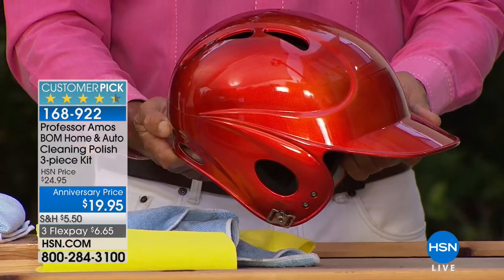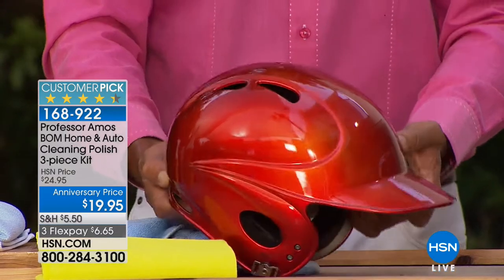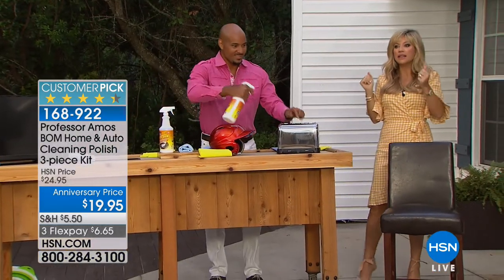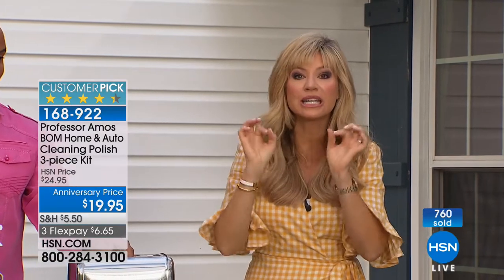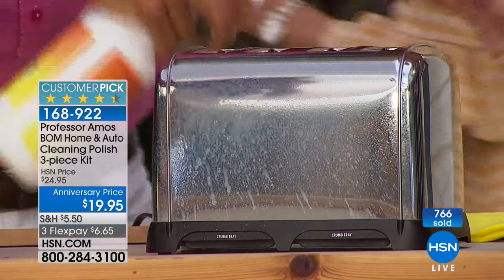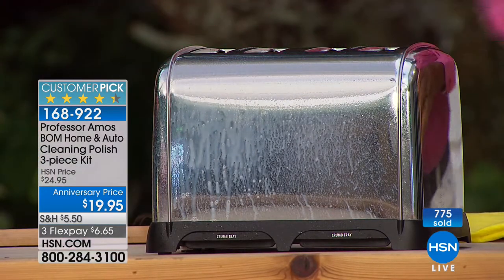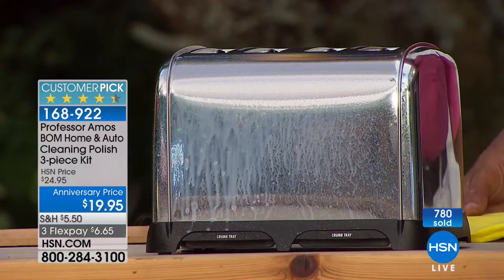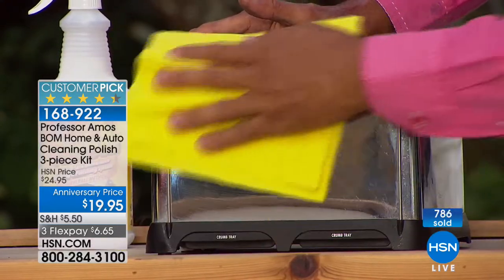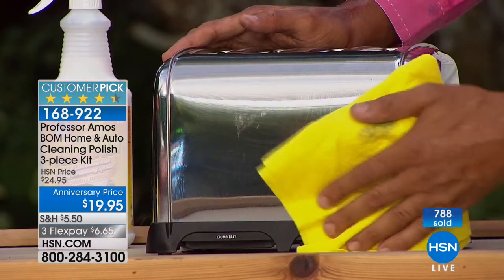Think about just for the car, all the products you're going to need. There are special products out there that you buy just to clean your car, or just to clean your TVs, or just to clean your computer screens — and they're very expensive. But think about how much money you're going to be saving. It's a ton. We've got about five more minutes, Professor.